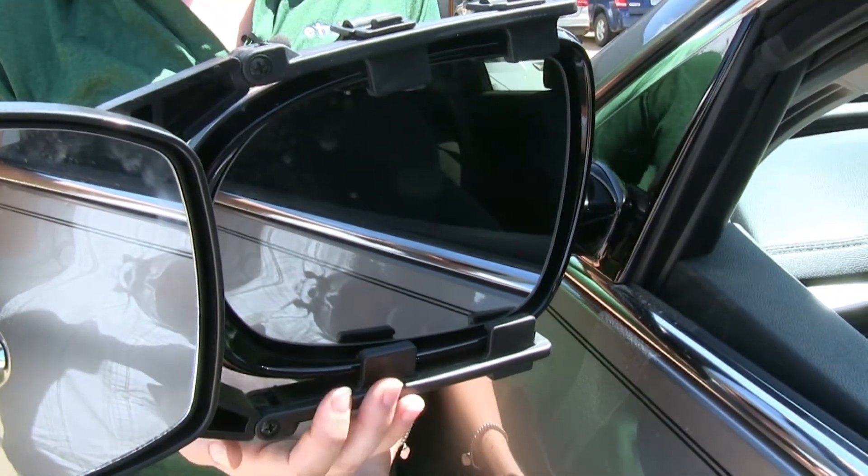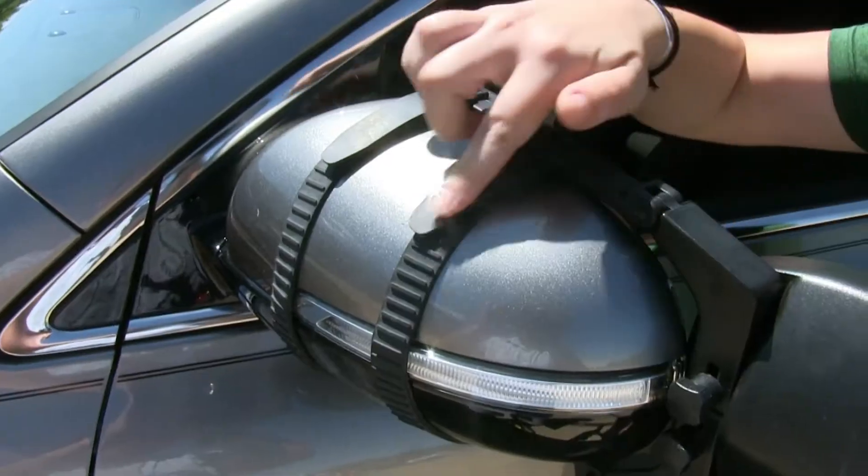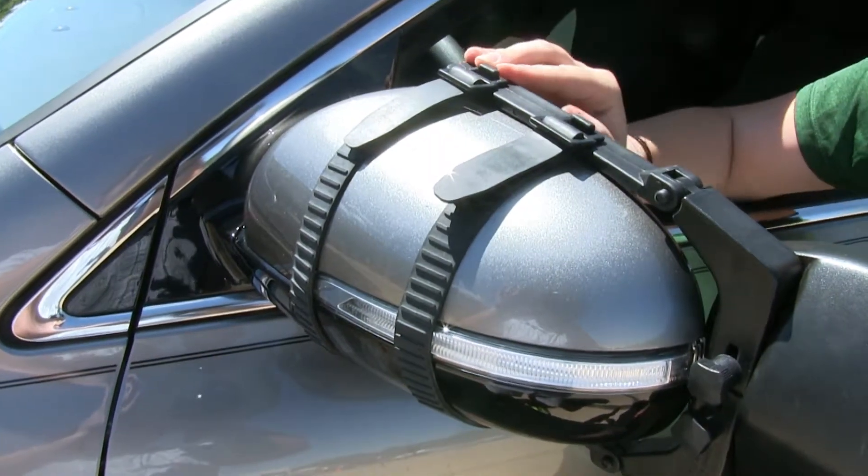It won't get in the way of our factory mirror, meaning we can still adjust it if we need to. The rubber straps at the back of our towing mirror are going to hold it to our factory mirror, giving it a nice secure fit.